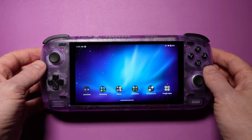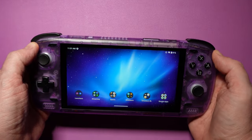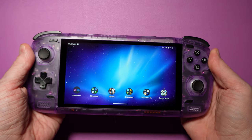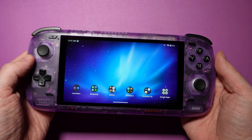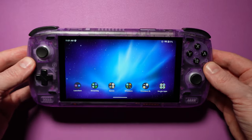The first thing we noticed when we picked up the device was that it felt solid, which is the same thing we said about the original Odin. We picked up the clear purple model, and its surface is smooth, though not so much that it's slippery. There are no creaks or rattles to be found here either. Everything feels pretty solid.